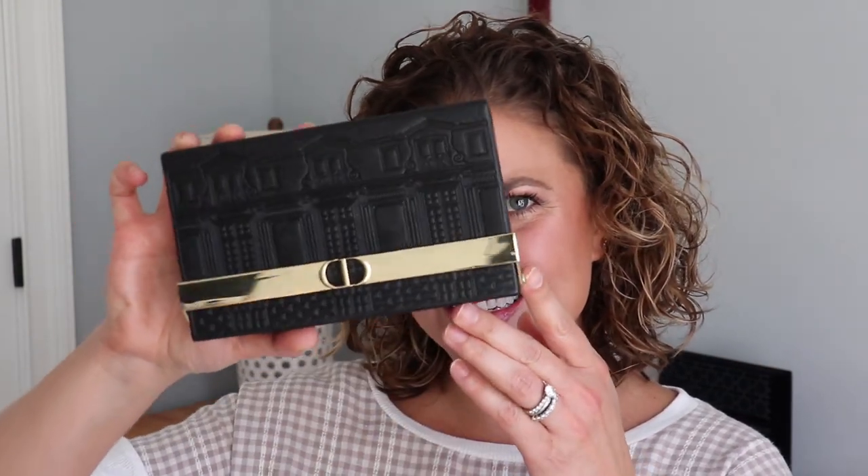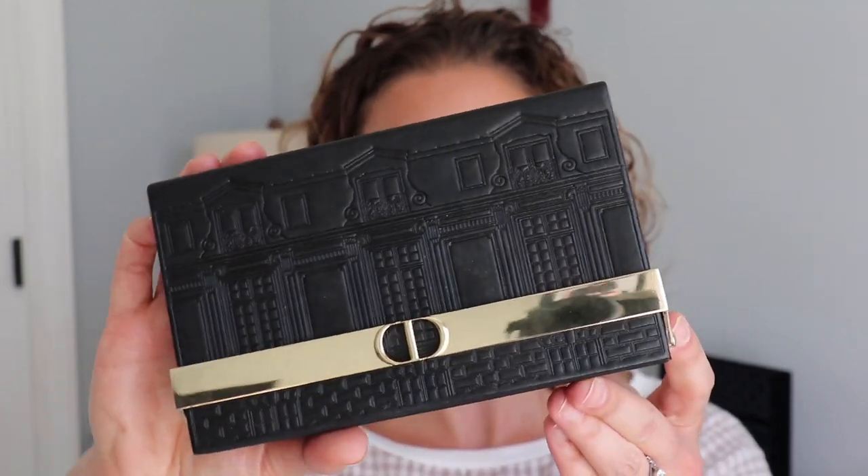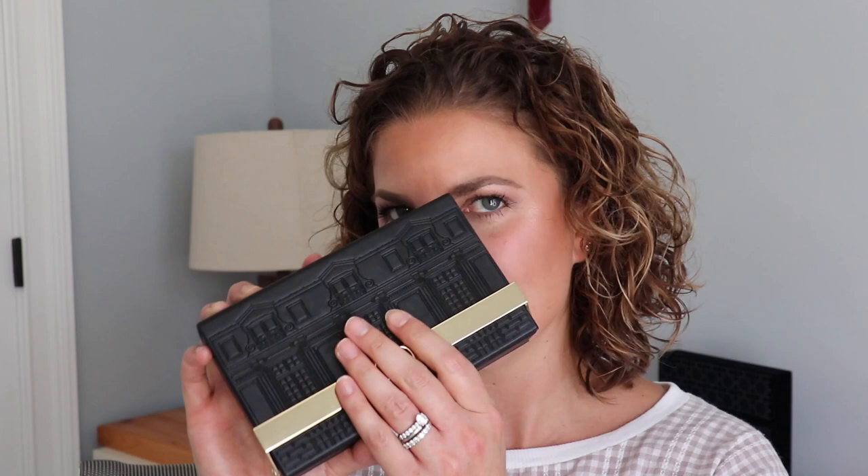Hey y'all, welcome back. Today we are going to go over this holiday palette by Dior. We have swatches, we have a look, we are going to go over the palette itself, how it works — it's really pretty — and we are going to see if it is worth it. Will it be a good holiday gift?